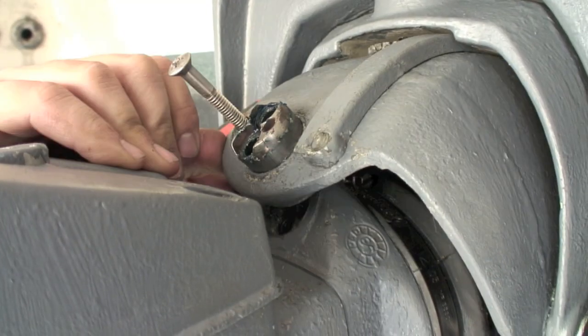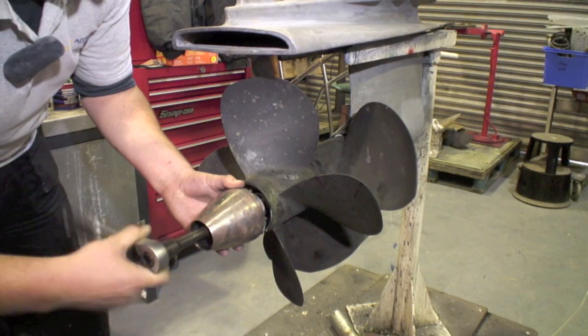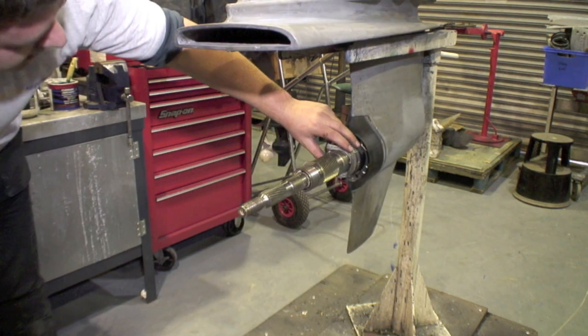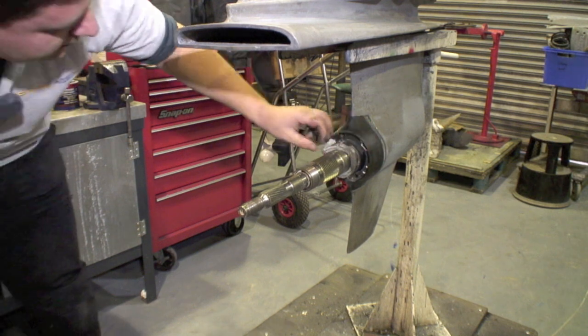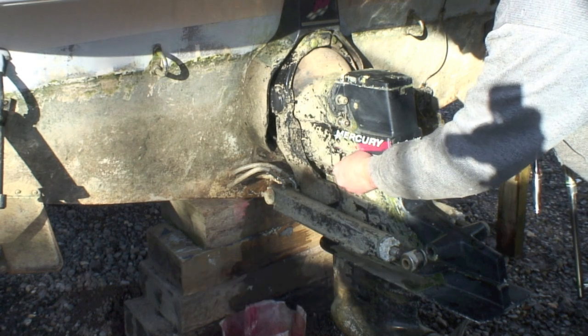In this video we're going to look at how to inspect these bellows for any telltale splits, also how to check the gearbox seals in case you've found a fishing line or rope — there's a bit of nylon rope wrapped around the propeller shaft here. And finally how to remove one of Mercury's smaller outdrives for routine maintenance.